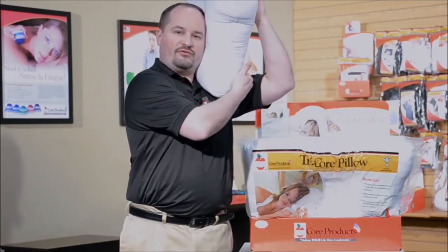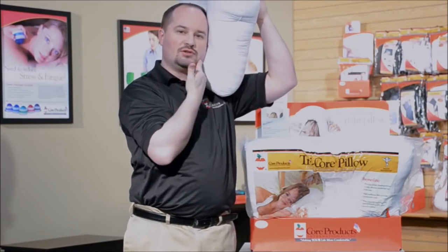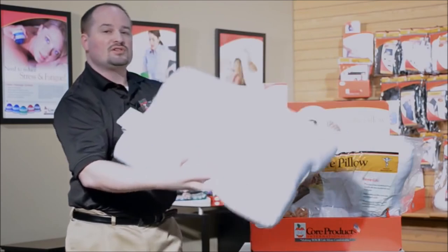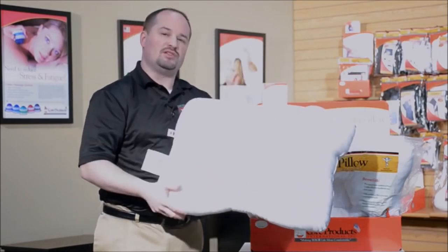The pillow is designed to fill in the gap from your shoulder to your chin and keep you in that straight posture. So if you are suffering from neck pain, this might be the pillow for you.